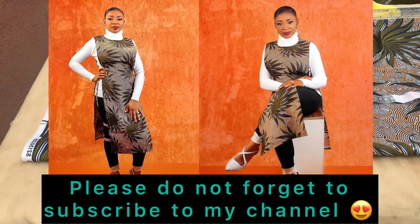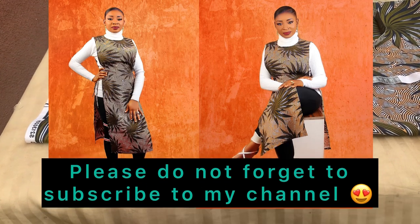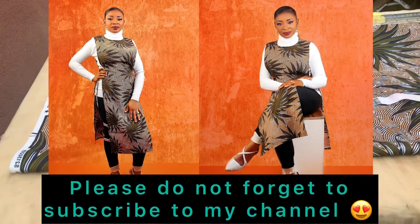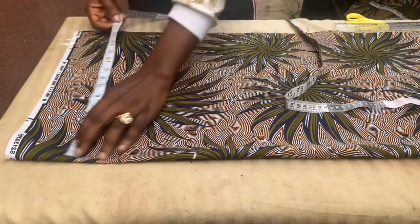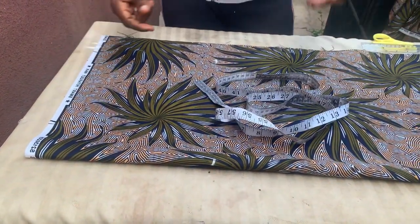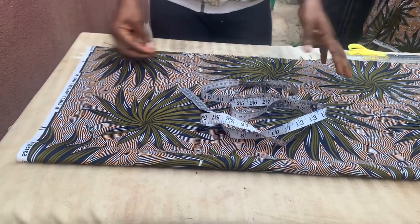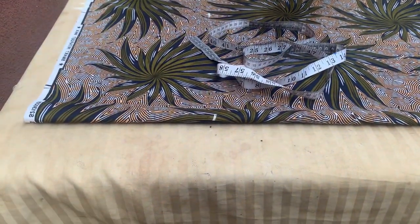Hello guys, welcome once again to my channel. Thank you so much for stopping by. Today's tutorial I'm going to be sharing with you how to perfectly cut and sew a kimono apron dress. For the kimono apron dress, what you're going to need is just one length of fabric, your tape measure, scissors, ruler to make straight lines, and your chalk or pencil — whatever marking instrument you want to use.